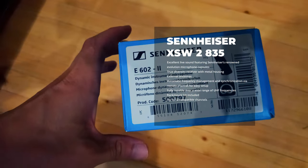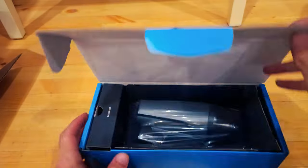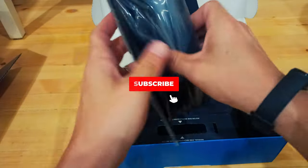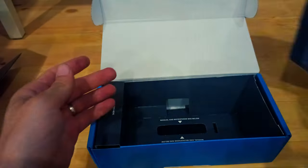Sennheiser E602-II. Cardioid instrument microphone especially suitable for use with bass drums, bass guitar cabs, and tubas. Solid, lightweight, and easy to position. For studios, clubs, rehearsal rooms, smaller gigs, or for home recording.